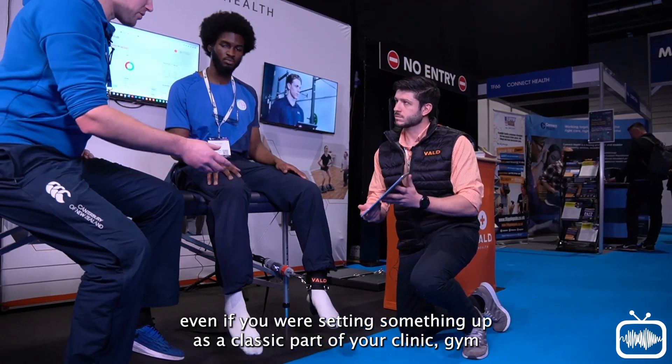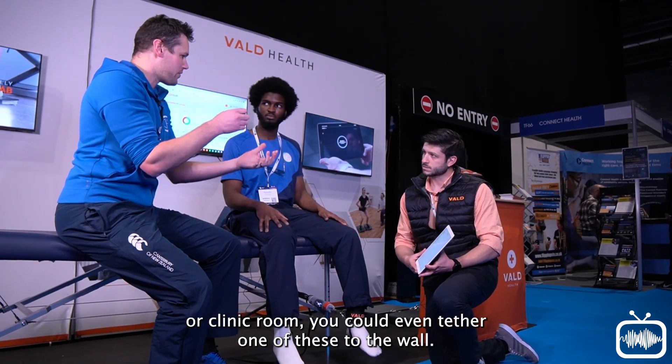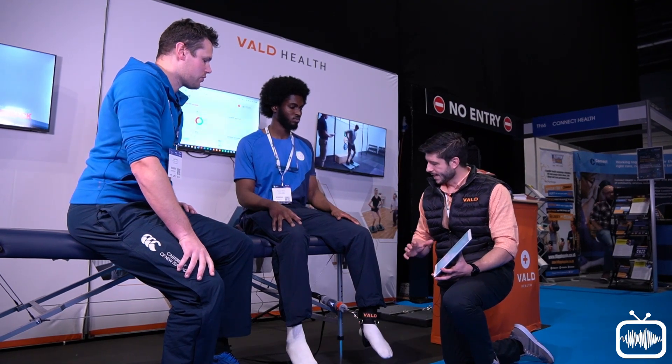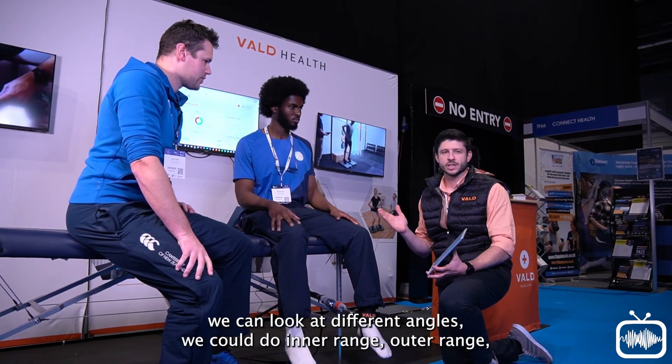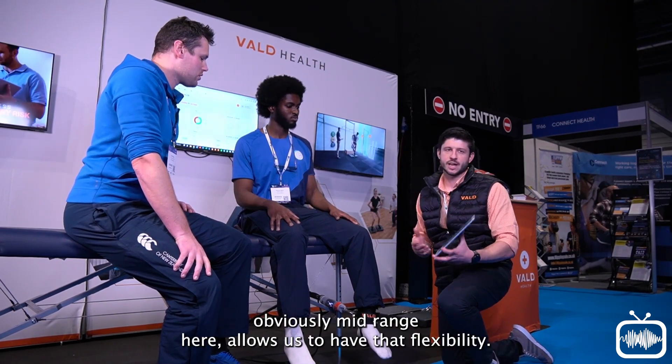Even if you were setting something up as a classic part of your clinic or gym room, you could tether one of these to the wall. Wall bars work really well for upper body testing as well. What's really nice is that because we can set different angles, we could do inner range, outer range, obviously mid range here — that allows us to have real flexibility.